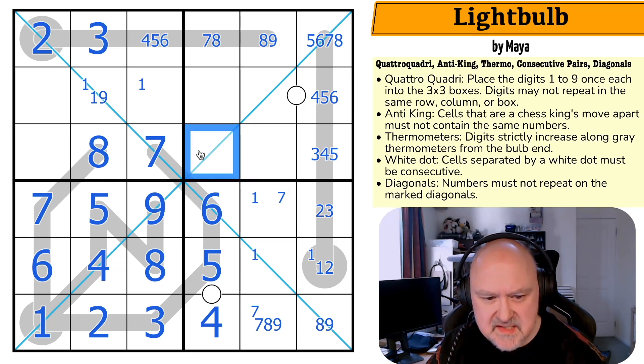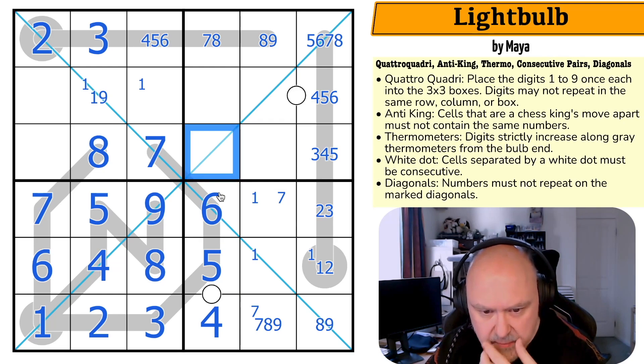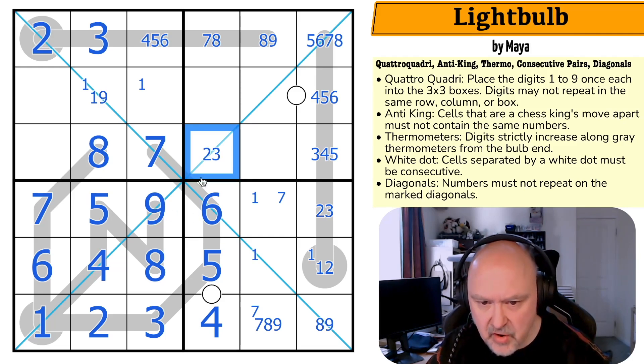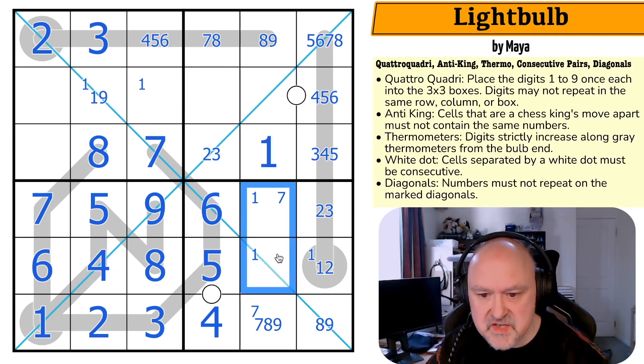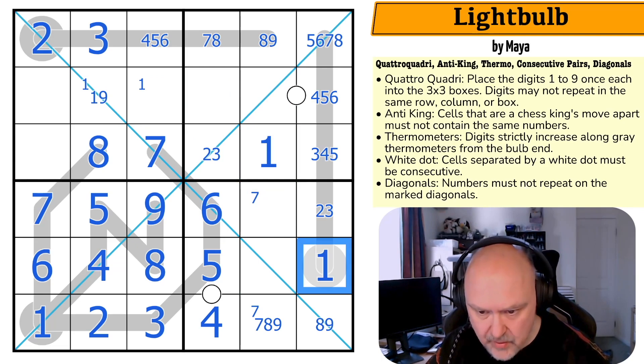I need to think more about the anti-king. What is this cell? I keep forgetting the anti-king, but maybe here — it can't be one, could be two, could be three, can't be four-five-six-seven-eight or nine. This is only two or three. So the one can't be in those cells — this is the one! That's a one, which takes one out of those, making that a one.